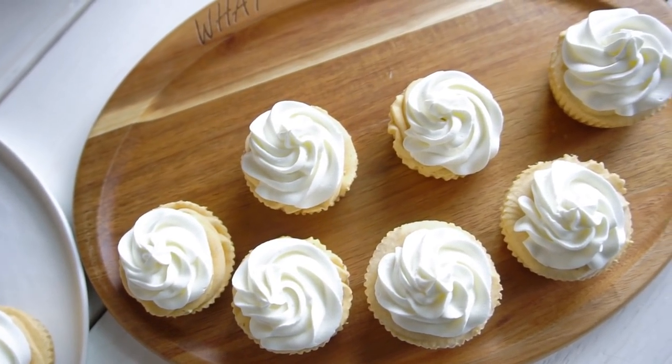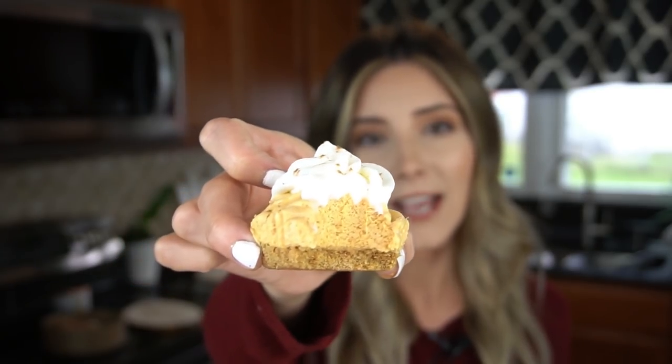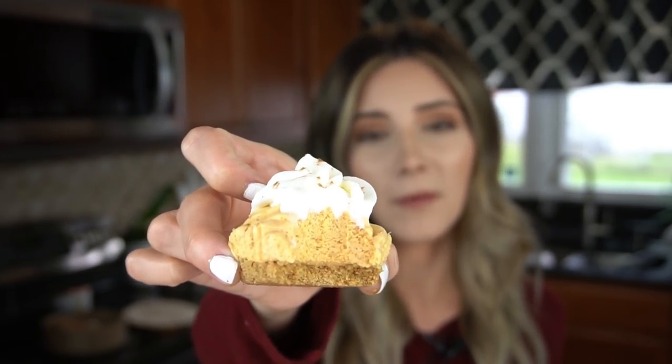Here is the beautiful final product. It has the texture of a cheesecake pumpkin pie combo — I know I've been on a mini cheesecake rampage lately, but why not? They're delicious. If you guys want to recreate this recipe, look below in the description box — I'll leave all the measurements as well as the written instructions.